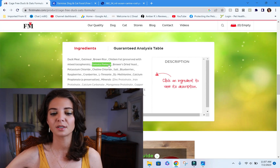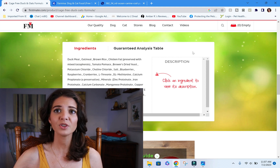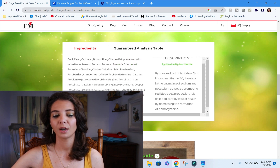We're not going to spend a lot of time on the ingredient list because it's heavily manipulated and unlikely to sway us either way. Duck meal is the first ingredient, but further down you can see chicken fat — so it is not a purely duck diet. You can click on individual ingredients on their website to see descriptions if you're curious about any of them.